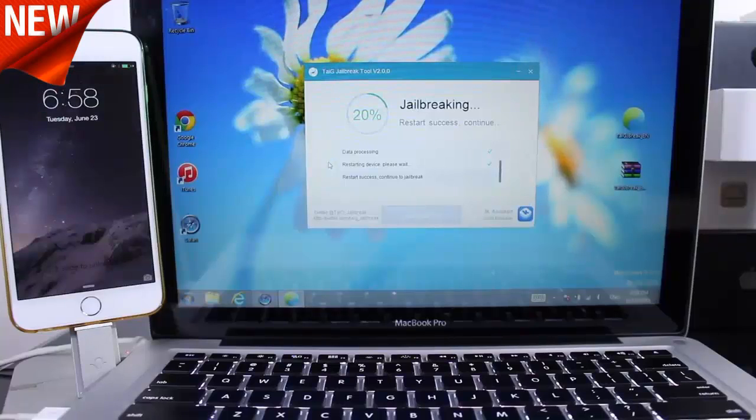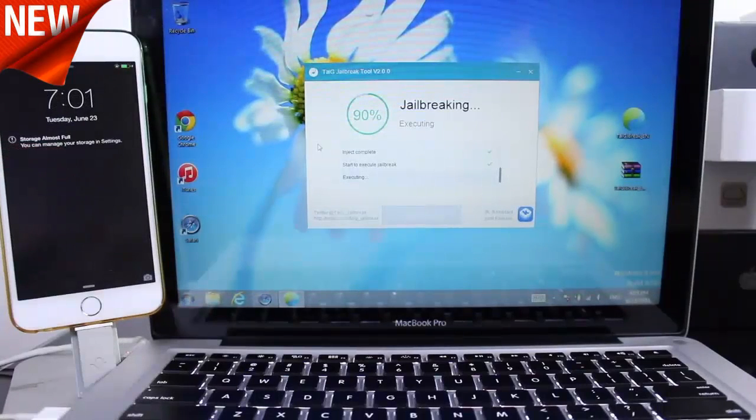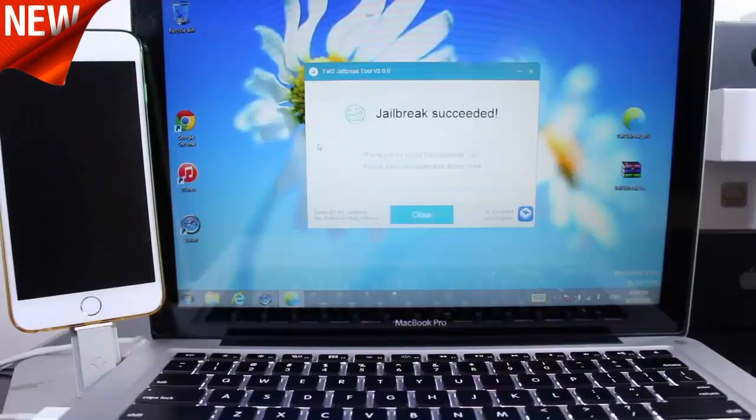For the meantime, just let your device sit. I'll be right back once the jailbreak process is completed — this could take up to 5 minutes. You might get a storage almost full warning. Just ignore that.